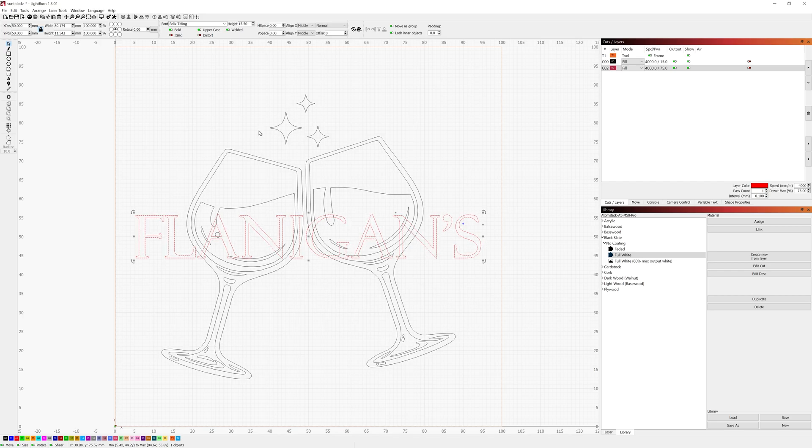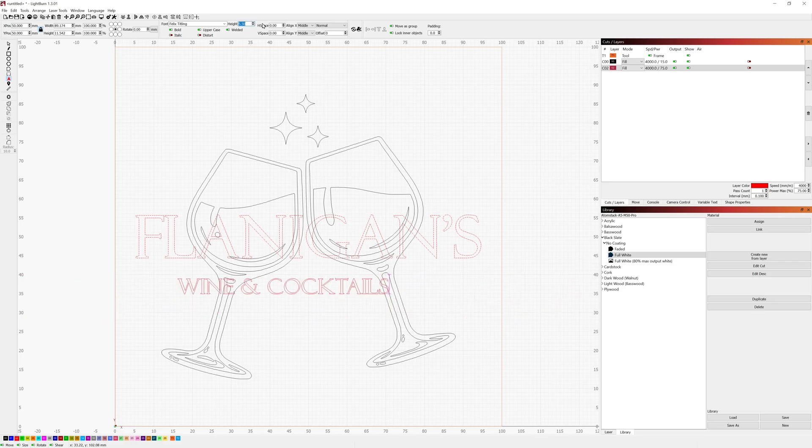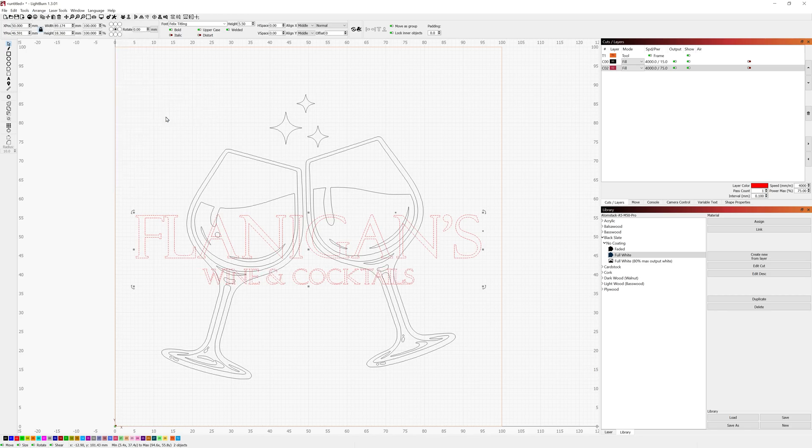I'll add a little more text underneath — a subtitle line. That first size was way too big so I'll drop it down to about 5.5 for the height. I'll position it beneath the first text where I want it. Rather than using Align Centers which would move it up, I'll select this text, hold Control and select the other text, then go to Align > Align V-Center (Alt+Page Up). That nudges the subtitle text over so it's directly aligned in the middle of the main text without moving it up.